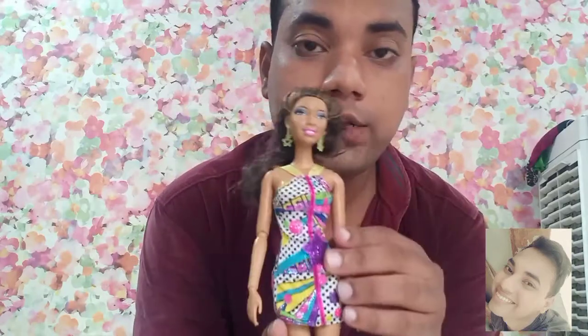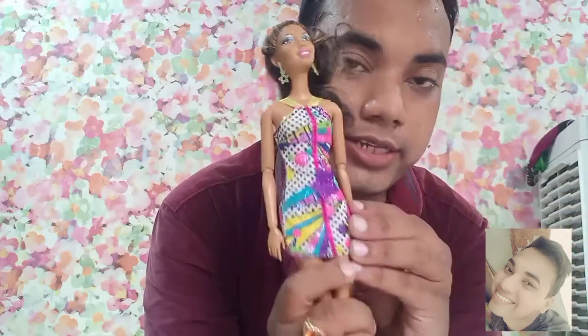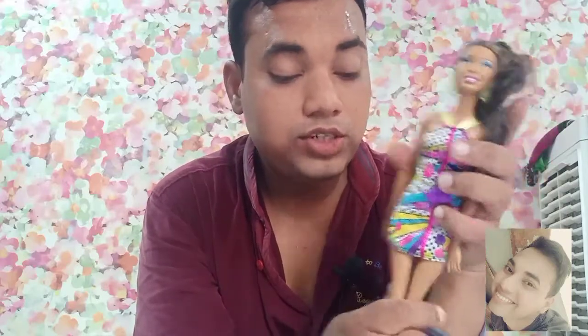Before wrapping up, let me share the pros and cons. Pro number one: she has great makeup and lovely earrings included. Pro two: the dress quality is really nice — it has velcro, a glittery design, shimmers, and a star. Pro three: the dress is very easy to put on and take off. Pro four: she has great articulation.